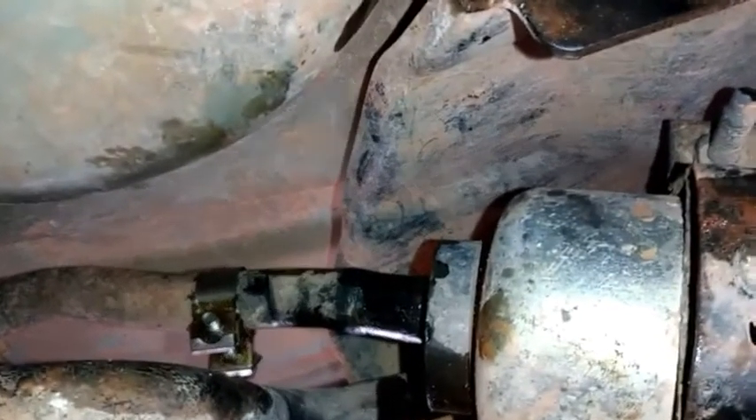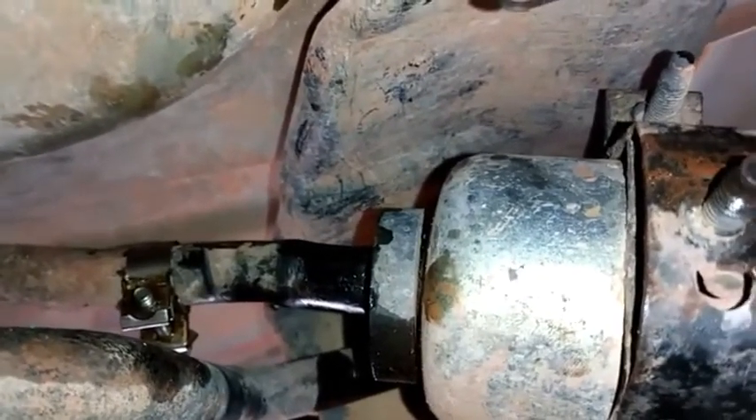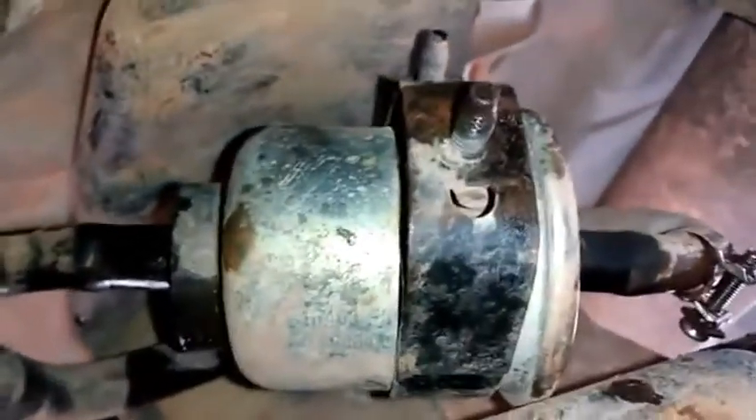The stainless steel clamp for the inlet hose must be relocated for detachment of the hose connected to the filter. This will be the most important part of your removal because you want to have limited fuel spill — like you see here, we have no fuel spill.